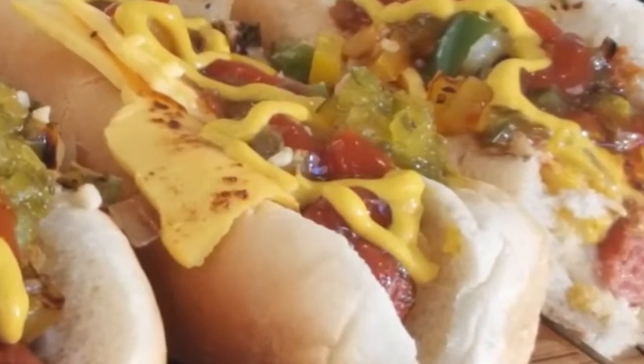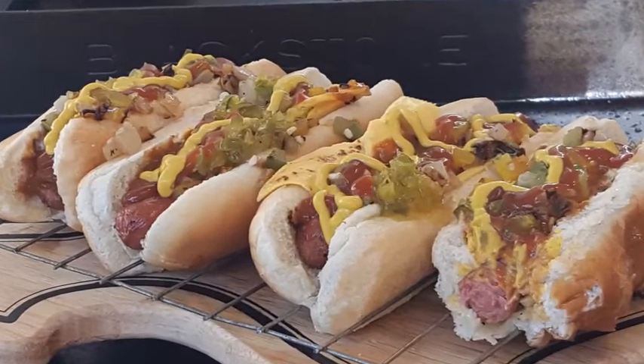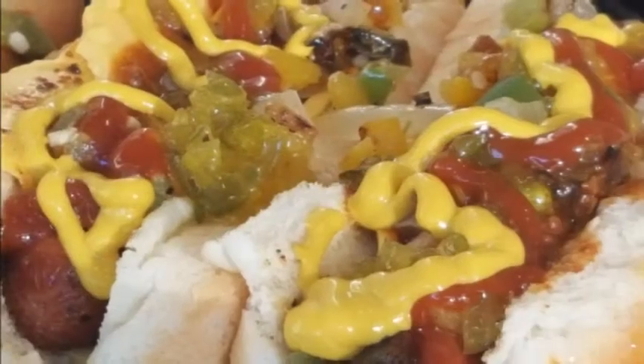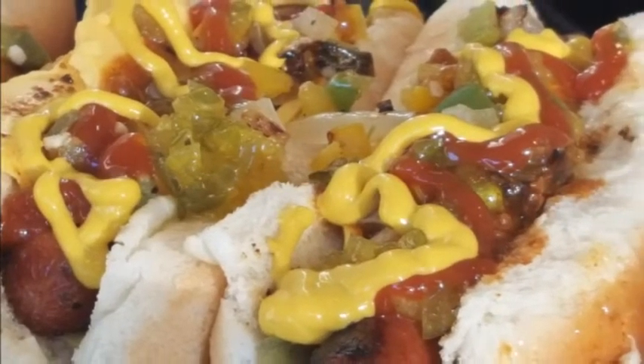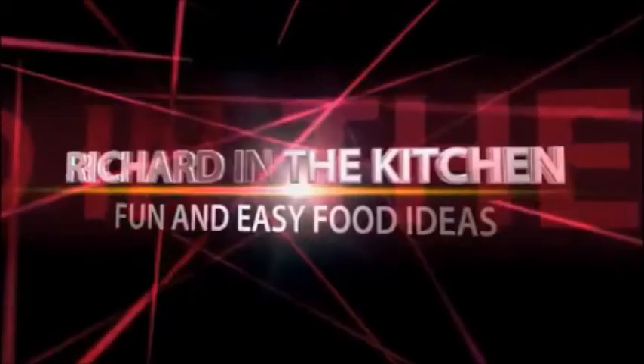The full recipe and directions are listed in the description box below the video — just click 'show more' and it'll pull that up. If you don't have a Blackstone right now, go out and get one — it's really fun to cook on. Thanks so much for stopping by, don't forget to subscribe, check out my other videos, and if you liked this video I'd really appreciate a thumbs up. Until next time, bye bye y'all!